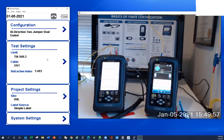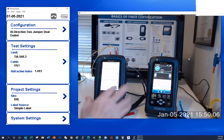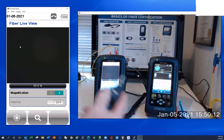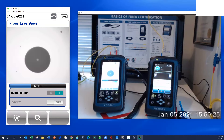So let's get set up. You always want to make sure you're starting with clean end faces. I'm going to go to the tool section and hit inspect fiber. I've got my digital scope connected and I have the ability to look at end faces right on the screen. This works on either unit since we have screens on both. The smaller gray area there is the core — this is single mode, so it's a tiny nine micron core. And this one's pretty clean, ready to go.